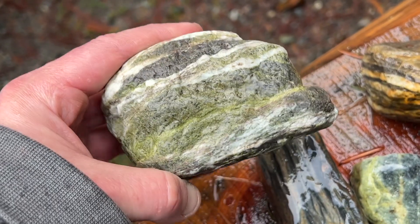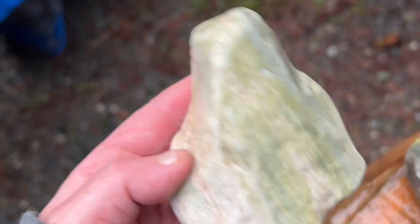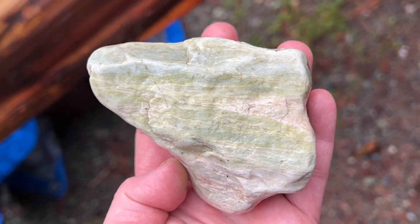Look how pretty it is. I wanted to think that these guys were ammonites. Look how pretty it is. These are the ones I was going to slice, eh? Too bad.